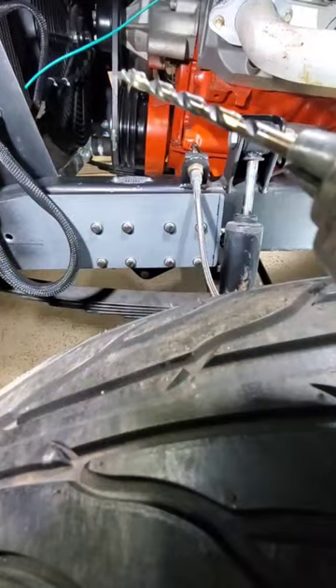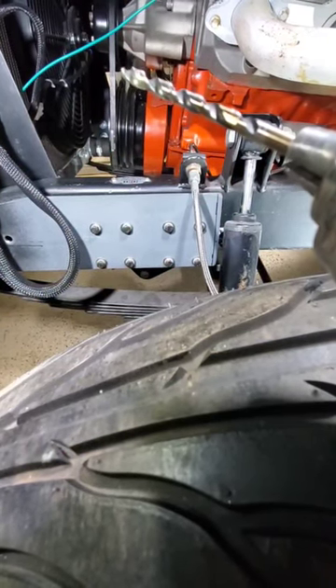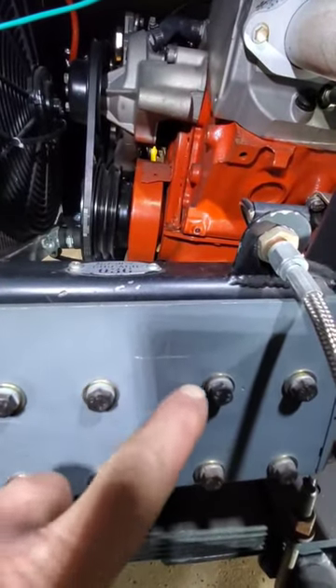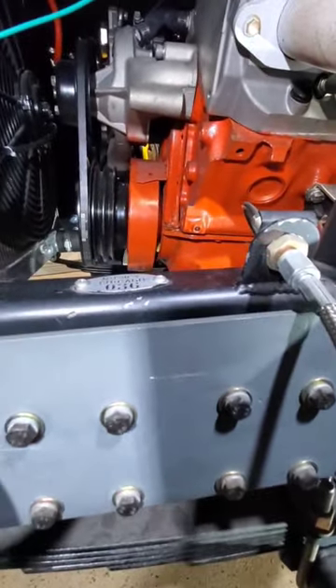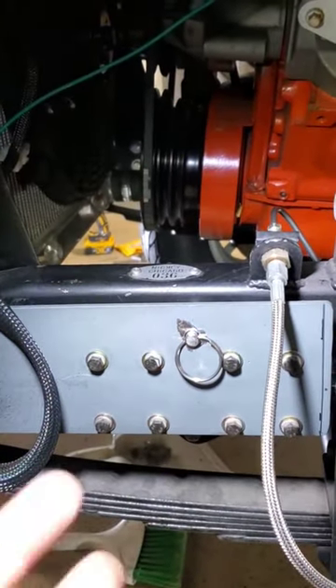I'm going to drill a pilot hole first before we run our 3/8 drill through. We measured down an inch, in between the two sets of bearings. There's our pilot hole — I drilled it at 3/8 but the 3/8 pin wouldn't fit.